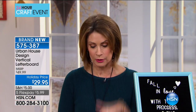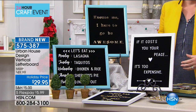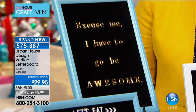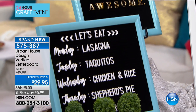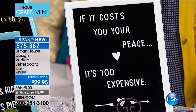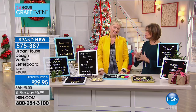One of the hottest things in the marketplace today — you love those letter boards, kind of a throwback to when we were a little bit shorter and younger. It's from Urban House: a vertical letter board. We also have a horizontal option. It's $29.95 on a holiday price with five flex payments. Don't forget about that five-dollar shipping.